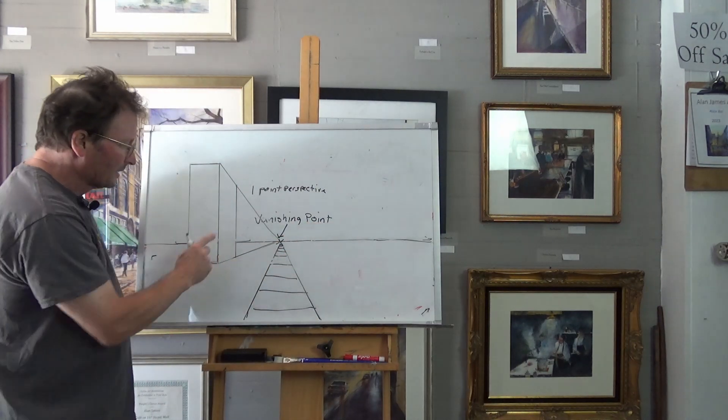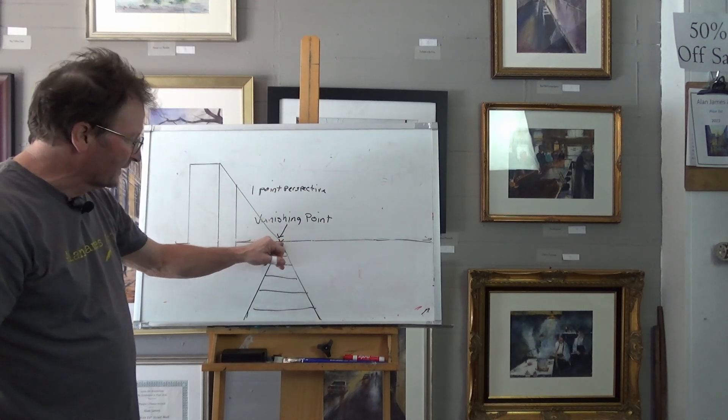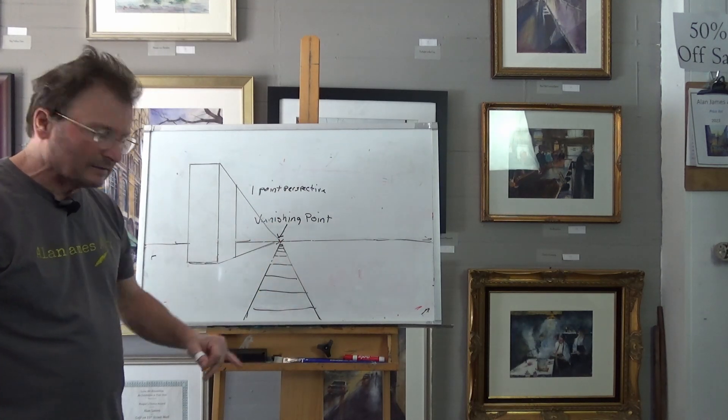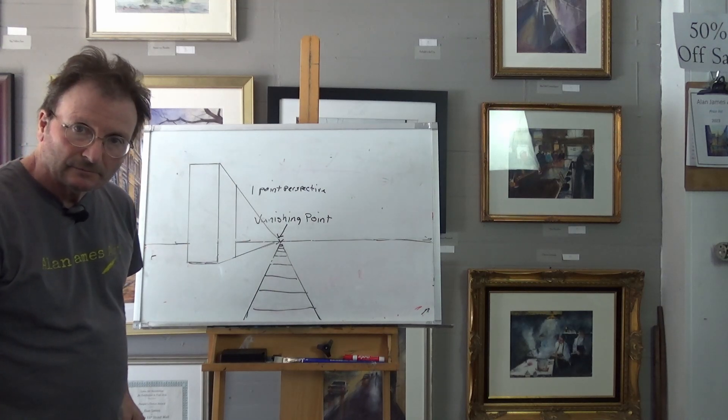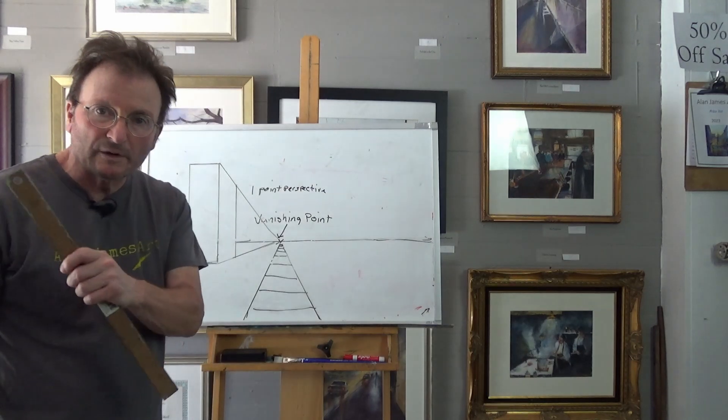Now we have a building — it looks like a factory building to me. This is the side of the building we're facing, and this is the side of the building facing the railroad tracks away from us. So now we've perfectly made one-point perspective. We have a vanishing point, railroad tracks, and a building.